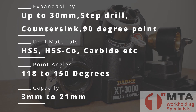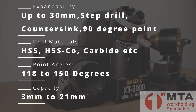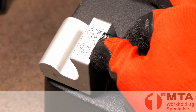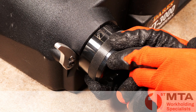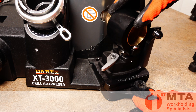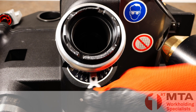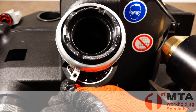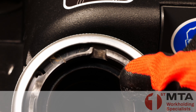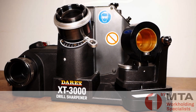The DAREX XT3000 also has a range of adjustments including adjustment for the amount of stock removal, adjustment for the relief angle of the cutting edge, adjustment for the grinding angle of the point of the drill, as well as the depth of the point split and the angle of the point split. So if you have any specific requirement for the geometry of the drill point, it's quite easy to set the machine up to achieve this.